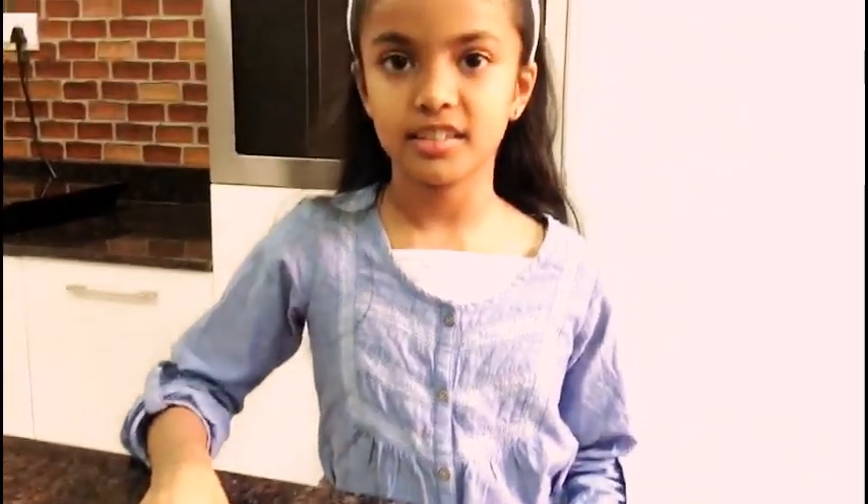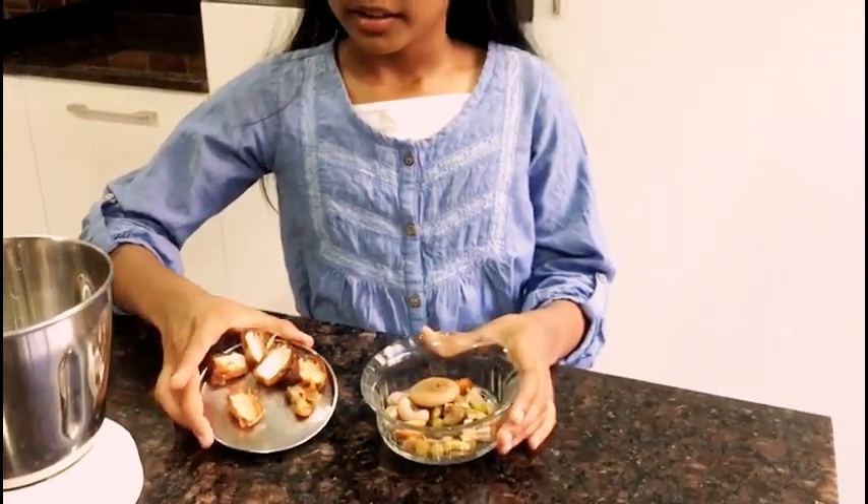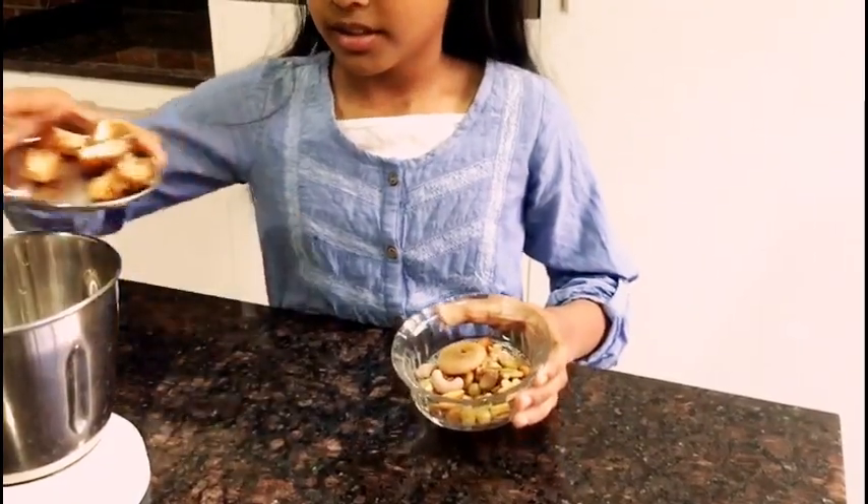Dates are rich in iron. I have rinsed the nuts and drained them. I am going to add the dates and the soaked nuts in the mixer.